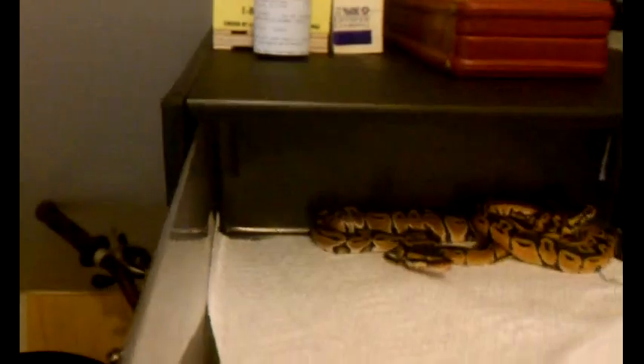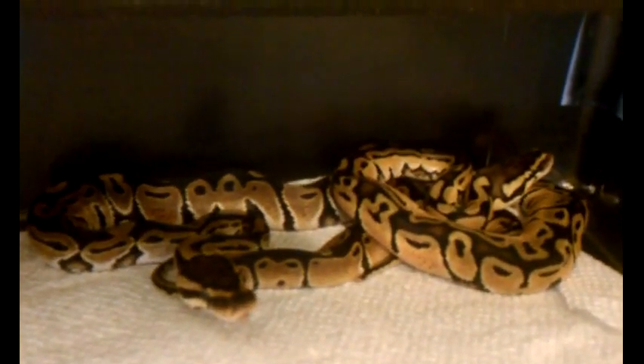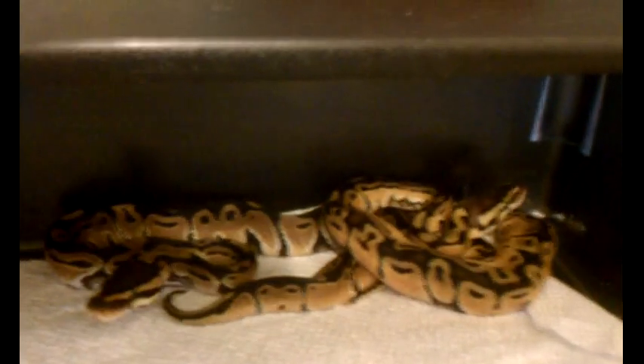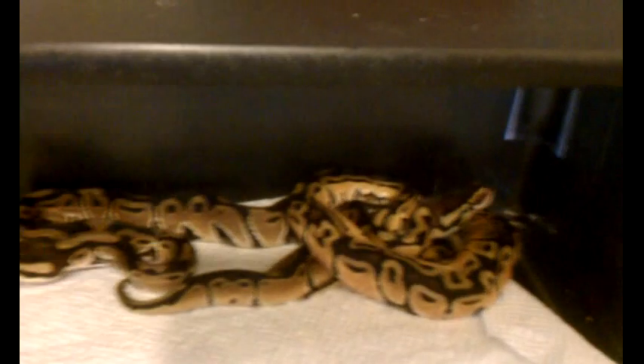This is a pastel Blushback, a pastel and a normal — both siblings. These two are females.